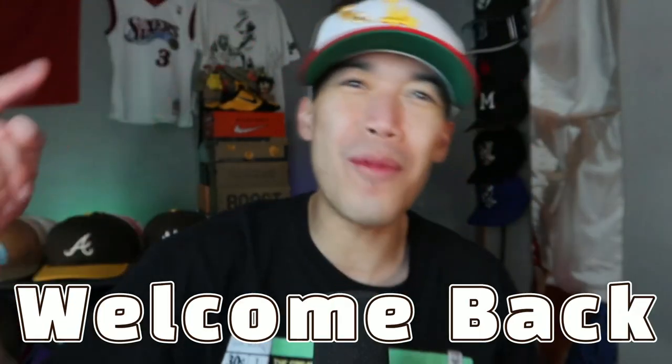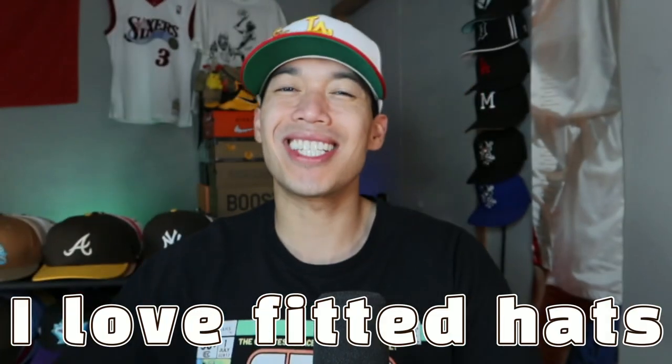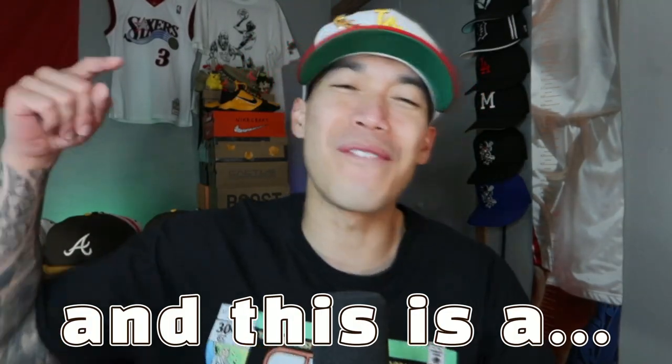Yo, what is up? Welcome back. My name is Ronnie Fitted. I love fitted hats. I collect fitted hats and this is a fitted hat channel. Part 3, the finale of my fitted hat pickups in June.